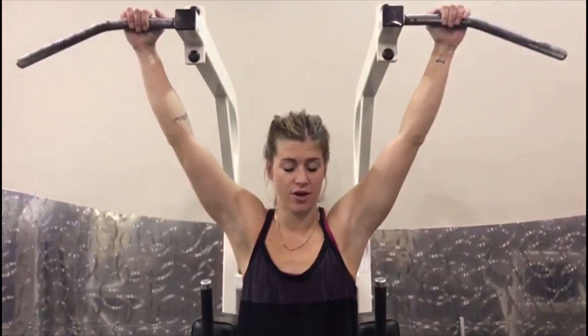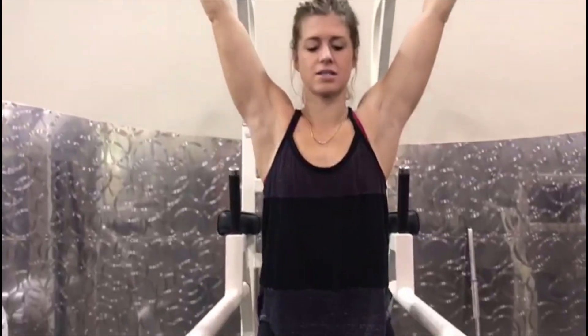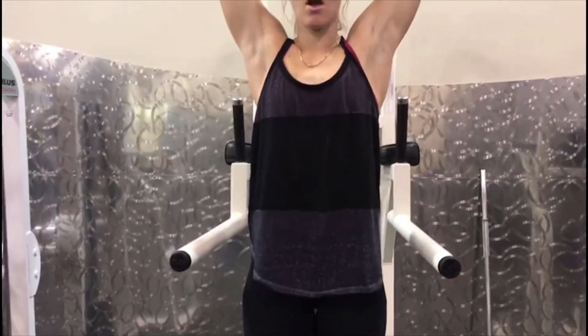The first exercise I have for you today has two different ways to do it. The first one is the hanging leg raise. You're going to have your hands hanging, those feet are going to drop, and you're going to slowly and controlled bring those legs all the way up and down, keeping that core tight.